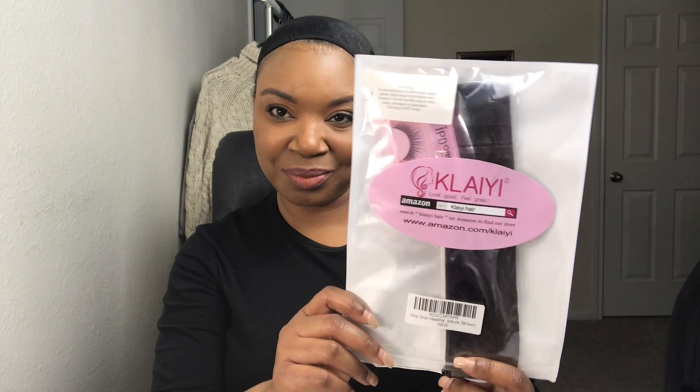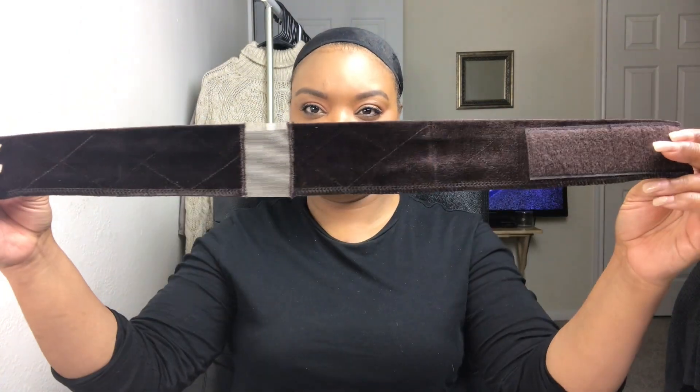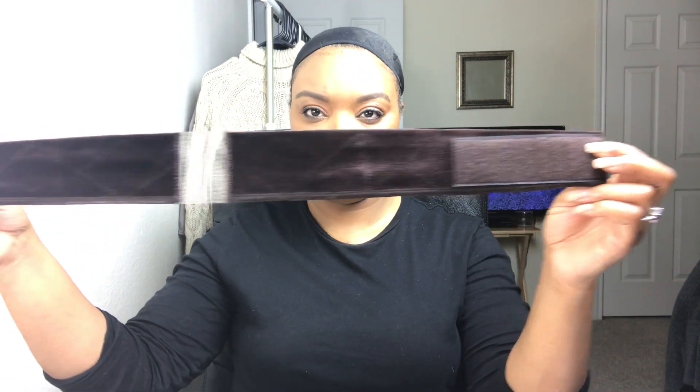Hi ladies! Welcome back for another wig review, but before we jump into that, I quickly wanted to show you this wig grip headband that I received from Clayee Hair on Amazon. This is a velvet non-slip Swiss lace band. It has the Swiss lace transparent opening in the front for your frontals and a Velcro adjustable closure at the back. This thing is a lifesaver. If you don't know about wig grips, you need to get to know about them right now. This will save your edges if you want a glueless install — it keeps your wigs from backsliding. It's 2020 and we don't have time for backsliding. No backsliding!